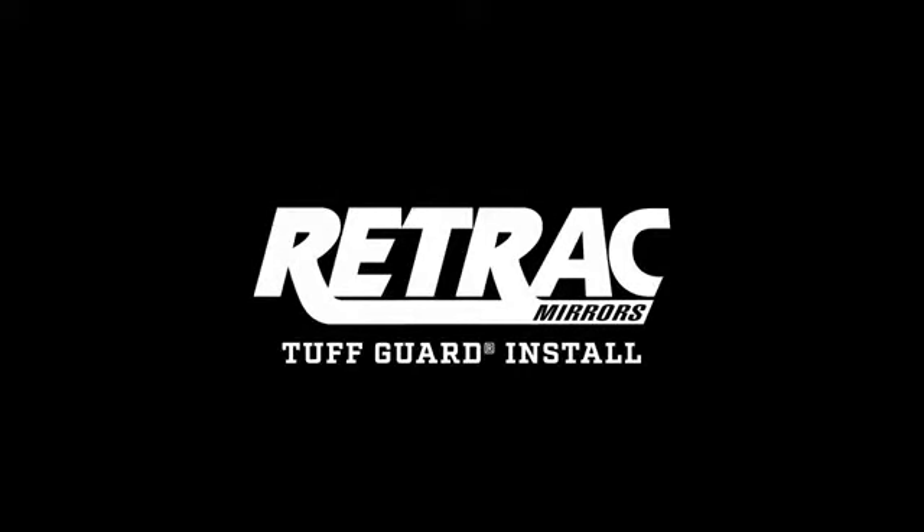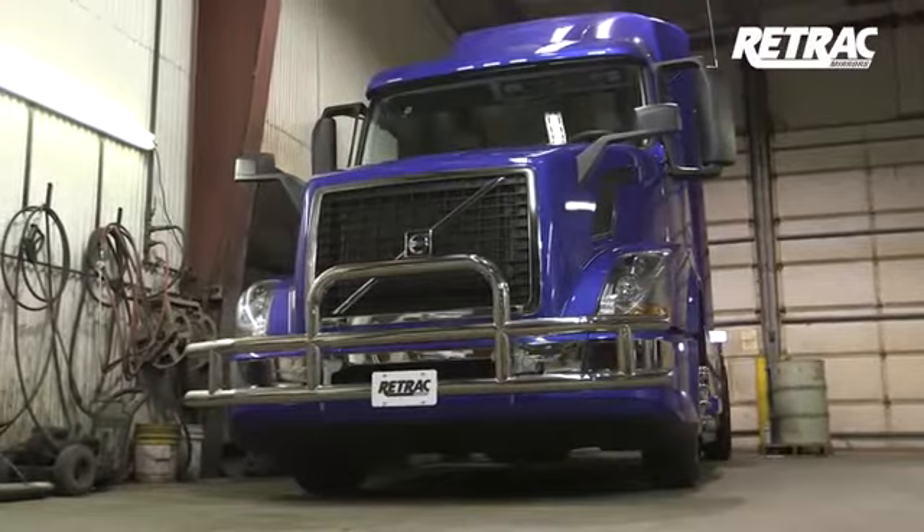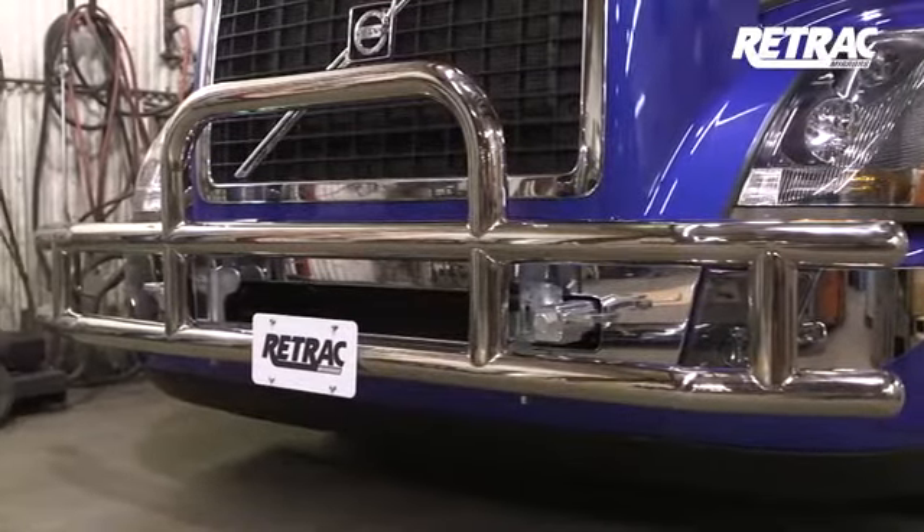This is the installation video of the Retrack Tough Guard Grill Guard. For this video, we are installing on a 2016 Volvo VN. However, the steps shown are representative for other makes and models.